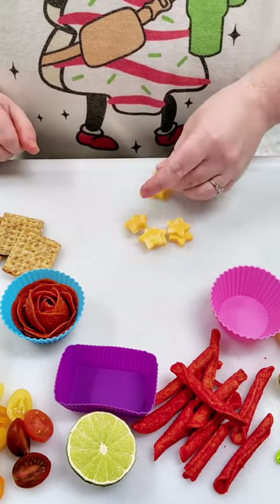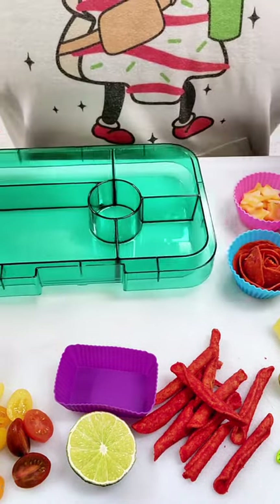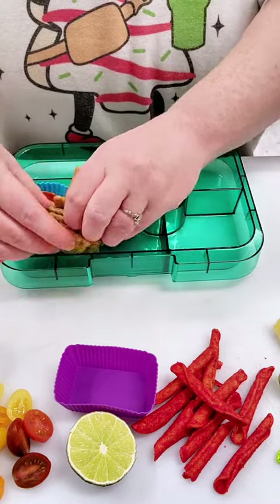Next, I'm going to take this mini cutter and get a bunch of star shapes cut out of these two pieces of cheese. We've also got some of these knockoff Triscuits from Great Value — they're really good and my daughter loves them.